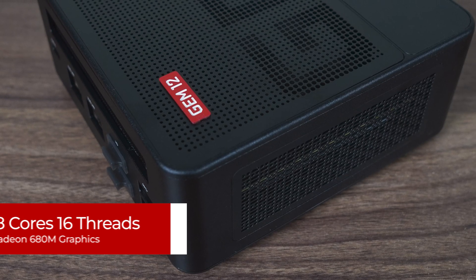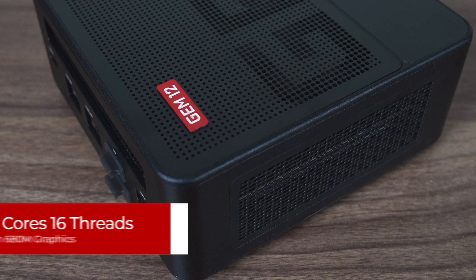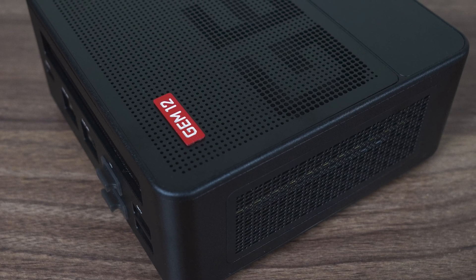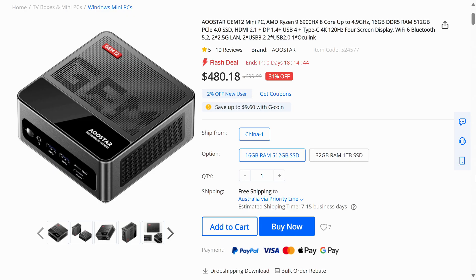The AUStars Gem 12 is available in a few CPU flavors, but this review unit courtesy of Geek Buying comes with AMD's Ryzen 6900HX — a popular 8-core, 16-thread processor with Radeon 680M graphics, that really helped AMD dominate in the mobile space with its far superior integrated graphics when it released. Geek Buying has the Gem 12 for $479 US for the 16GB memory, 512GB storage configuration with free shipping to most countries, and a coupon brings it down to $459, linked in the video description.